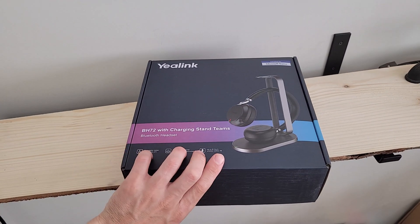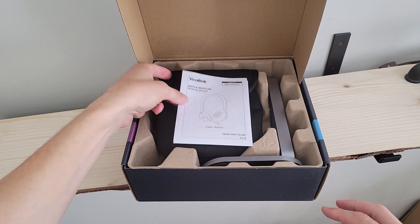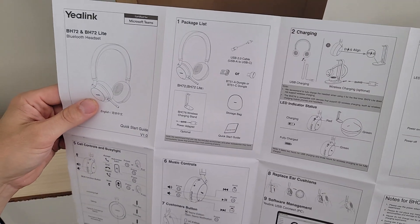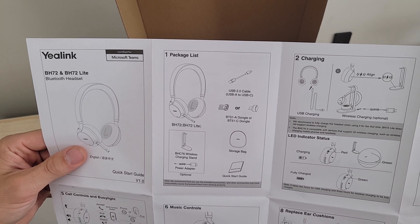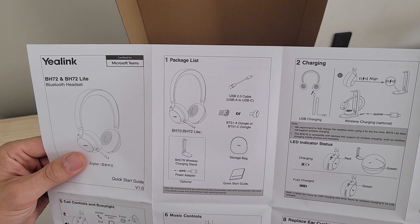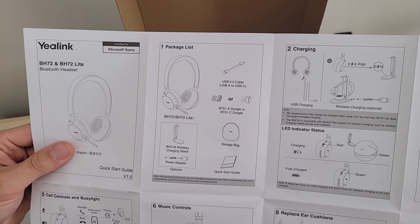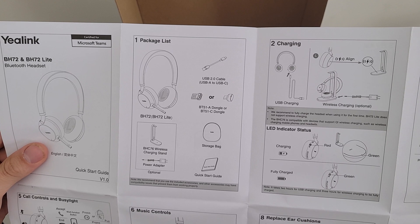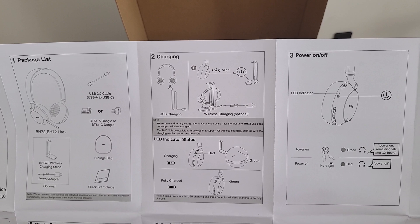Let's crack the front of the box open. We lift it up and inside we've got our quick start guide — this is pretty expansive and gives us a whole lot of information. The package contents include the headset, the stand, a USB-A to USB-C cable for charging, the Bluetooth dongle, the storage bag, this quick start guide, and the power adapter for the wireless charging stand. So we've got a couple of different options for charging: via USB or via the wireless charging station.